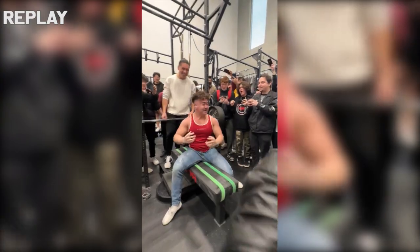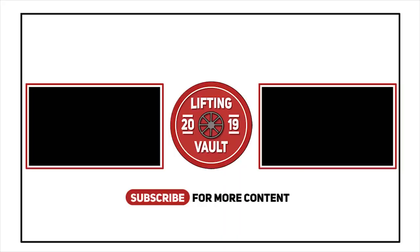Thanks for watching everyone, that was it for today's video. I hope you enjoyed it, and if you did, don't forget to like and subscribe and check out one of the suggested videos displayed on the screen right now.